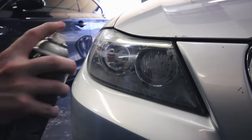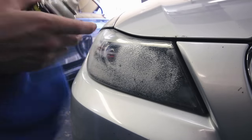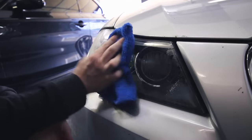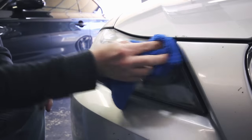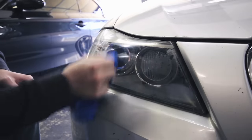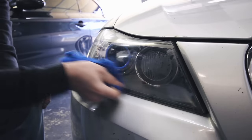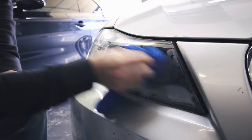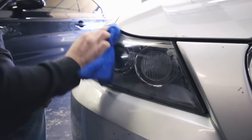Step one is to spray this down with a regular glass cleaner, just getting any dirt and debris off. If you just washed your car you should be fine. But I've got a few dead bugs on my front end that I want to get off before we start using the 3M kit. So that's the first step: clean the lens.